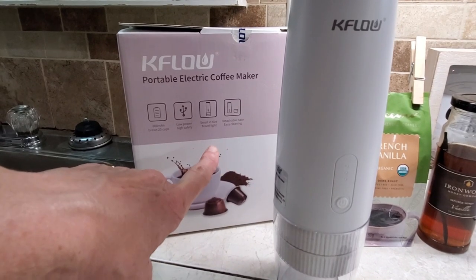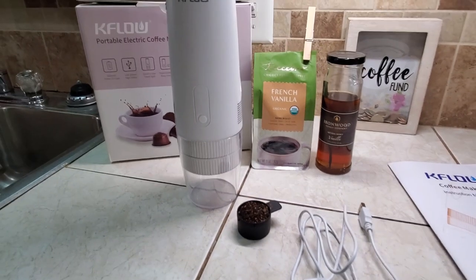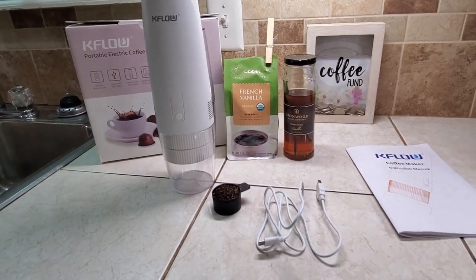It's small, travel size. It comes apart for cleaning. Lots of great features with it.